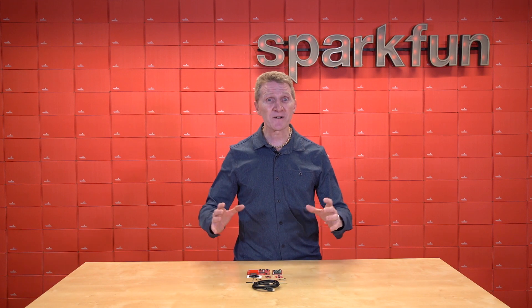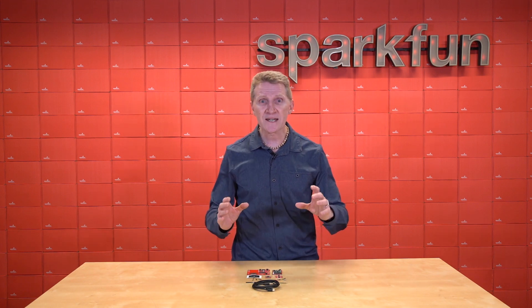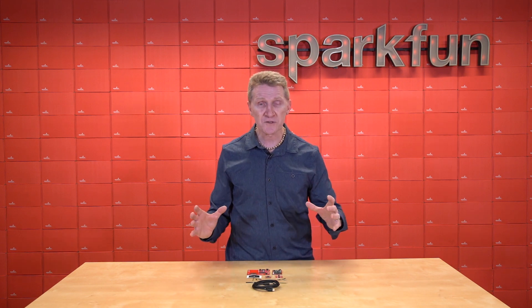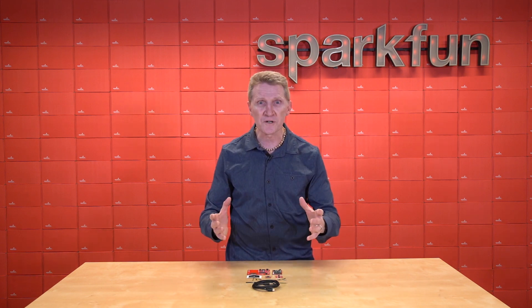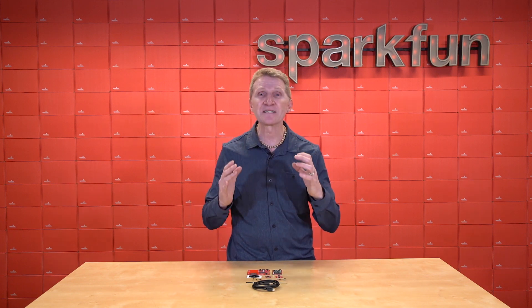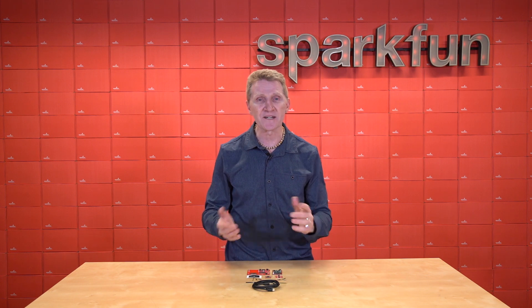And that's why here at SparkFun, we try to release a fair amount of kits. Now, a kit might not have everything you need for your specific project, but it will have all the components you need to get up and running and move forward without being stalled by something as simple and crazy-making as an antenna or a quick connector.